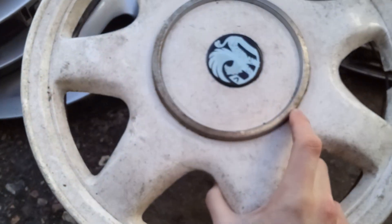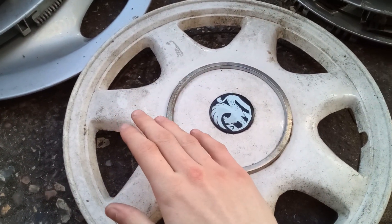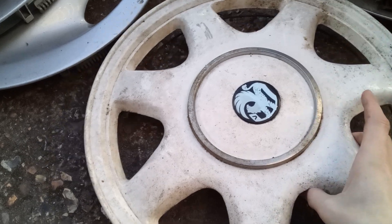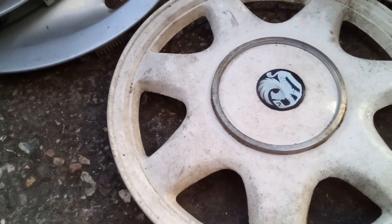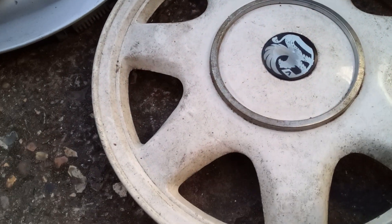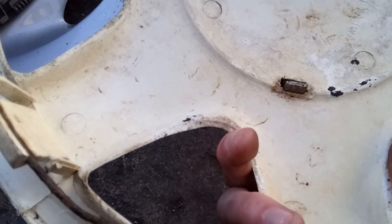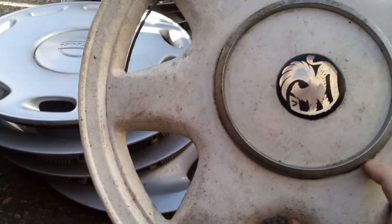This is a pain to clean though. I've already used a bunch of stuff — washing up liquid, brake cleaner, soap — I've used everything. This will not come off. All the stuff inside the crevices: I removed the ring and none of it comes off, so it's probably stained permanently. Anyway, there it is.